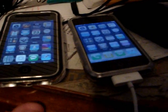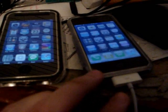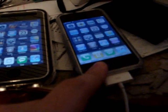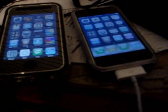Hello YouTube, PSP Hacker AOD here. I have an iPhone 3G and a regular iPhone, and today I'm going to be showing you how to install the new 3.0 beta software onto your first generation iPhone. I might later make a second video installing it on my iPhone 3G, but for now I'm just going to try it out on this one.